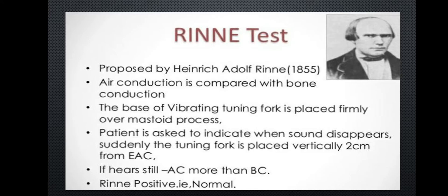The Rinne test was proposed by Heinrich Adolf Rinne. In this examination, air conduction is compared with bone conduction. The base of the vibrating tuning fork is placed firmly over the mastoid process.